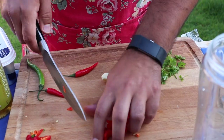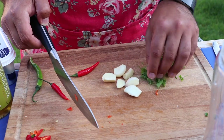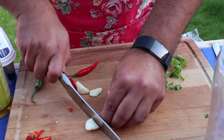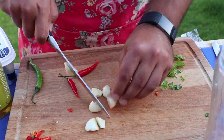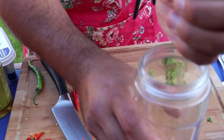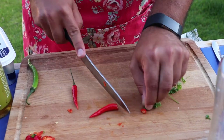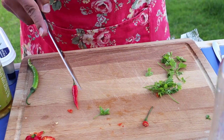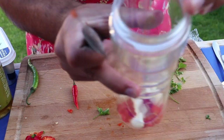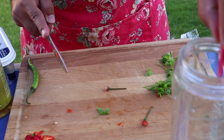Just cut them up a little bit and then pop them in here. You can throw the garlic in — just give them a little cut to help the blender out. For the bird's eye chilli, we're going to go straight in with the whole thing. That's the only chilli I'm going to do that with — whole chilli, seeds in, just remove the end, pop it straight into the blender. That's going to give it some real good heat.